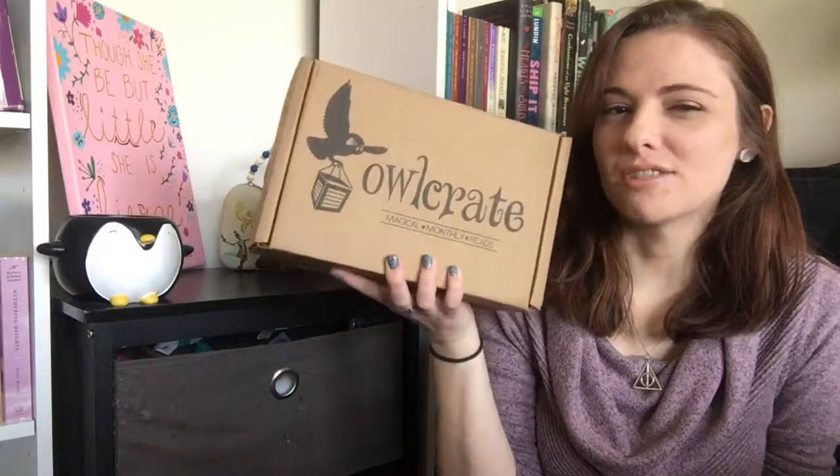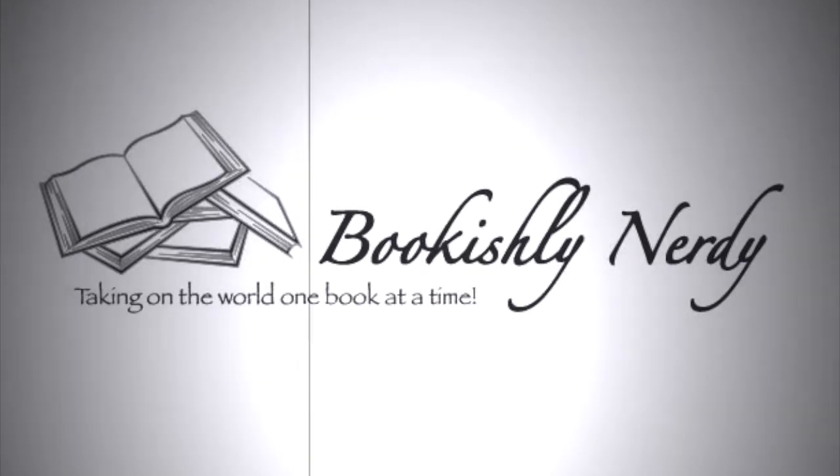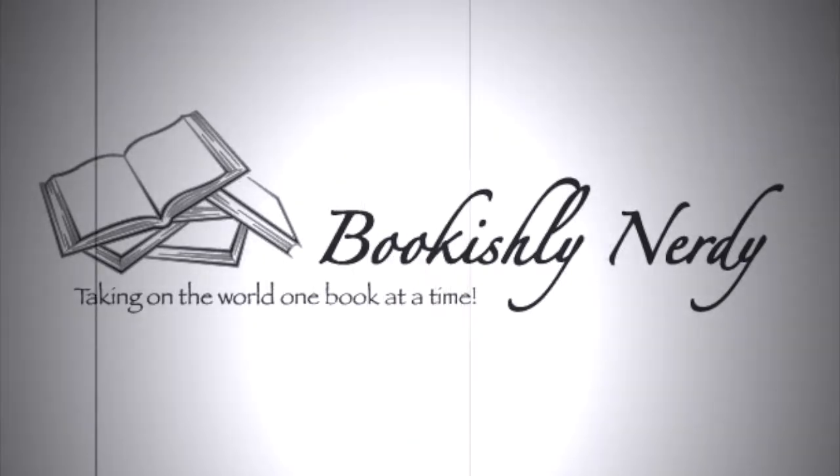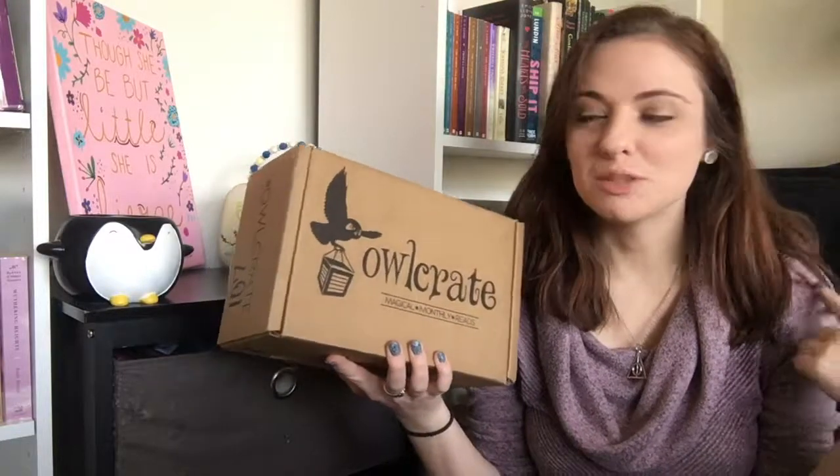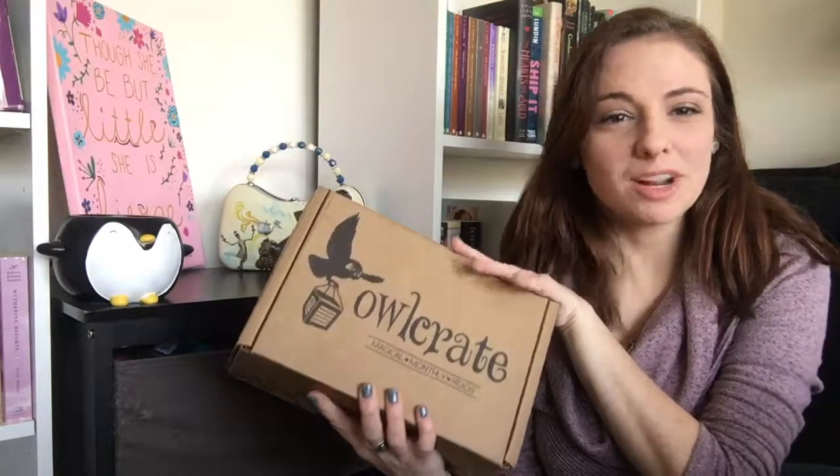Hello everybody, my name is Kelsey and we're about to get very nerdy with Owl Crate. Today I thought what we would do is unbox this January Owl Crate. I'll say disclaimer that I'm not a representative of them — I just really love their boxes. I get them every month and I've been super stoked for January's, and I thought it might be fun to show you guys what's inside.